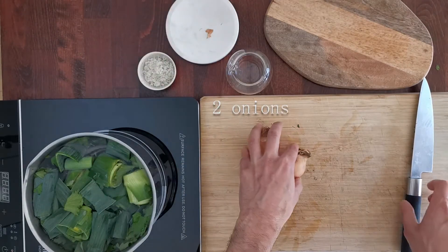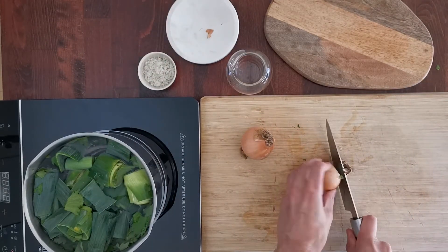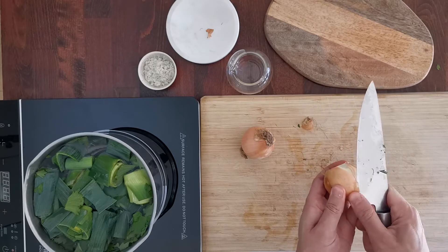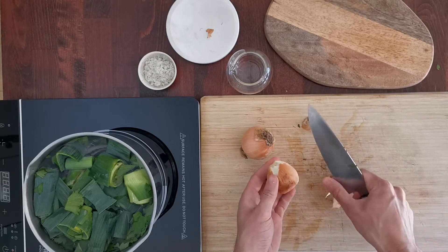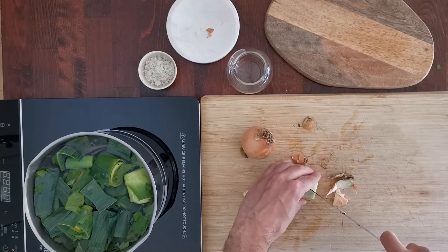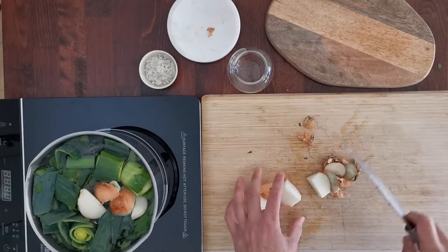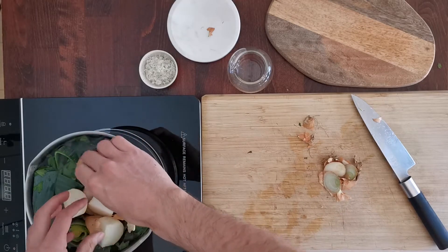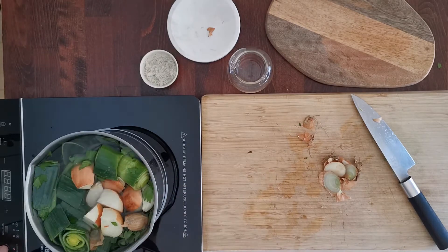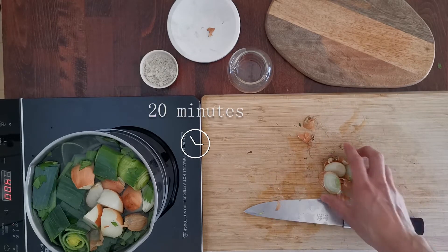Add some leeks leftover that I will also add. A couple of onions — you can use the skin too. Don't bother to take too much of the onion off, because you can use the skins as well. Just clean it a little bit so as not to bring any earth. And finally some salt. And it goes — bring it to a boil and wait 20 minutes.